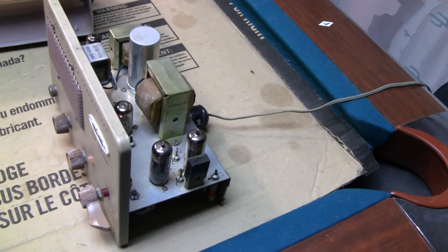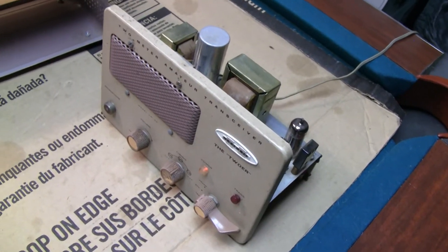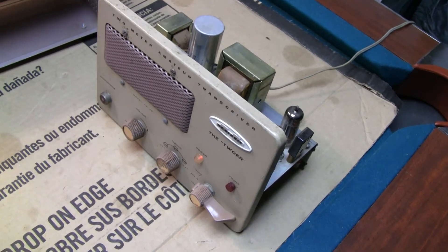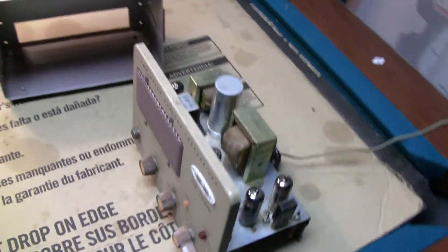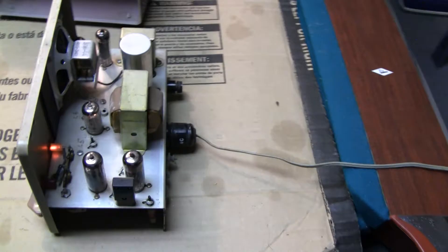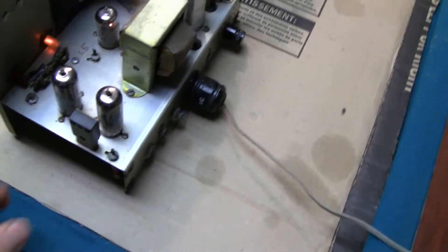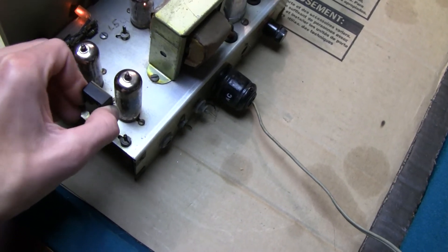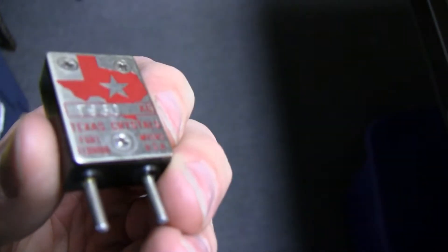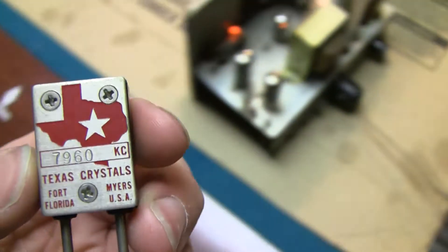I think I'm going to sell it because it's AM and there's nobody that uses that anymore. It's warming up now — you can hear it. It receives everything, transmits too. It's a tube radio, so it's okay to key up with just the antenna for a quick moment. It's got a crystal in it so it's only one frequency. I think it's 7.960 MHz — there's some history in that crystal. Texas Crystals made it, but they're not in business anymore.